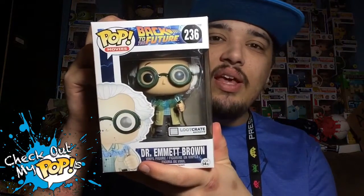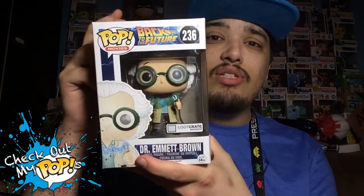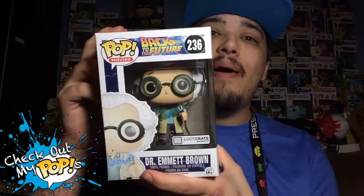But anyways, today we are reviewing Dr. Emmett Brown from Back to the Future. This is a Loot Crate Exclusive, so this is going to be pretty awesome. I can't wait to open this up, but before we do, let's first take a look at the box.